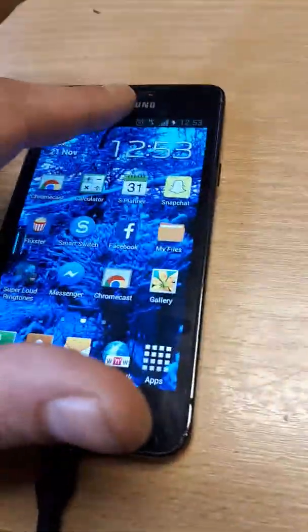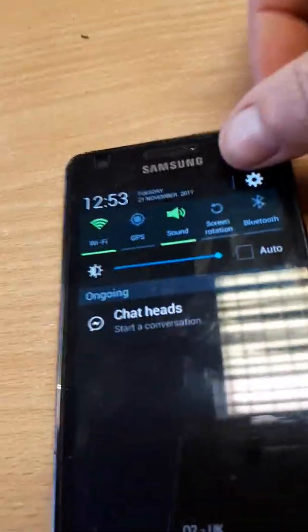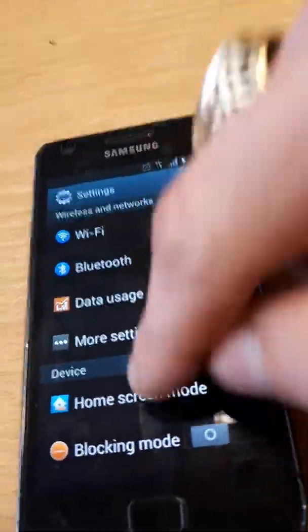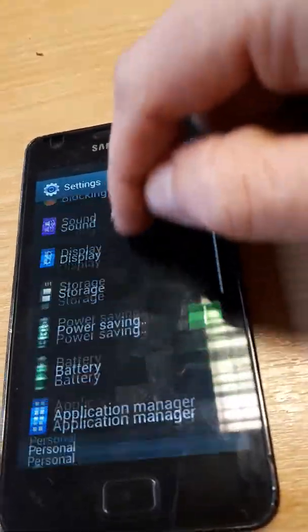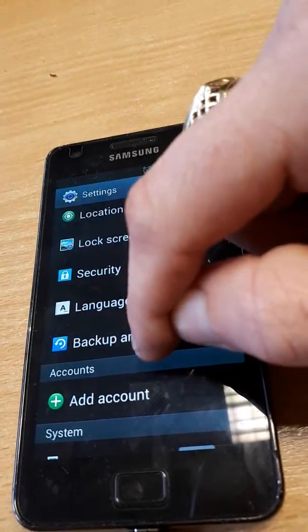What you do is you scroll down at the top here, just press the settings at the top. Scroll down to Backup and reset.